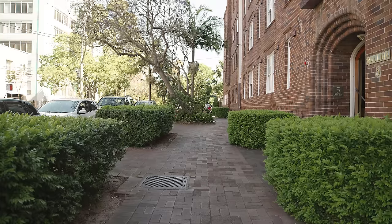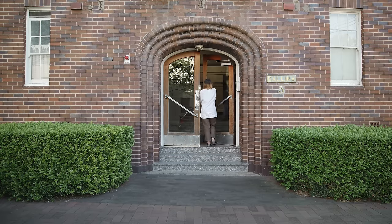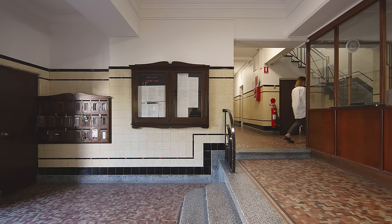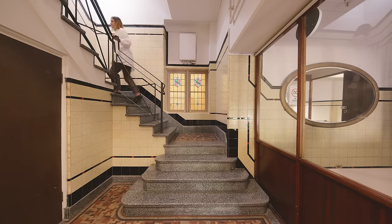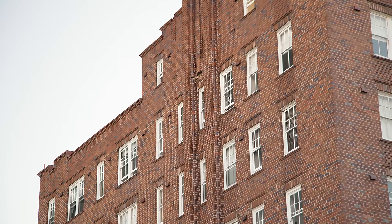These are Art Deco buildings, built around 1930, with special brick details at the entrances, coloured tiles in the entry floor, and stained glass windows through the stairwell. These kind of buildings are really typical of Sydney. It was originally built for the nuns that volunteered at the nearby hospital.